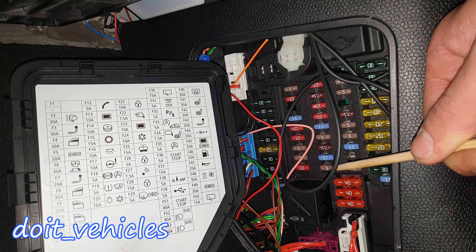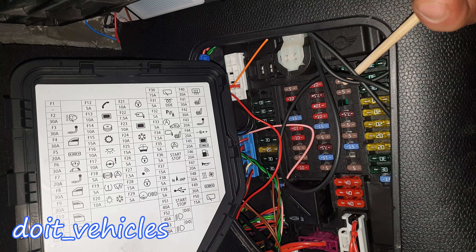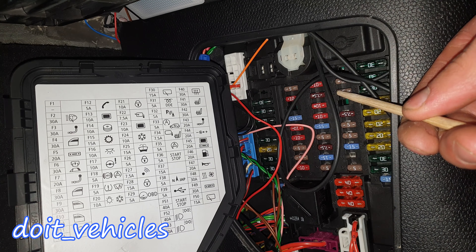Fuse 27 is for the alarm and siren. Fuse 28 is for the anti-theft and immobilizer. Fuse 29 is for the OBD2 port — the one where you connect your scan tool. Fuse number 30 is missing in my situation but is for the rear wiper relay.